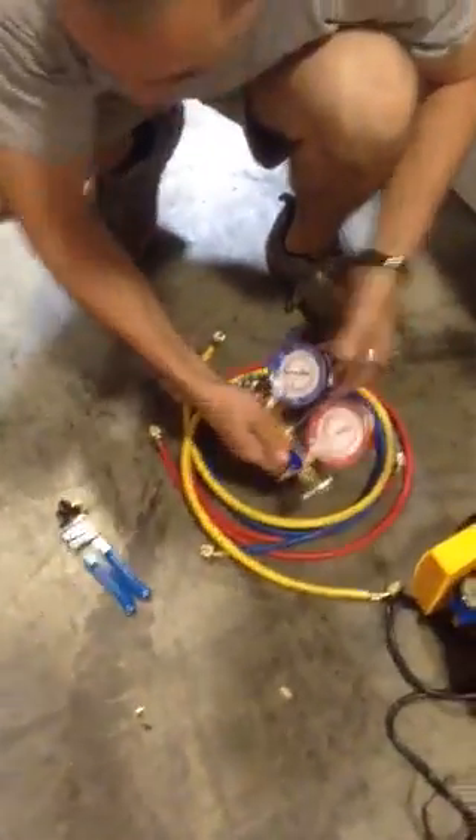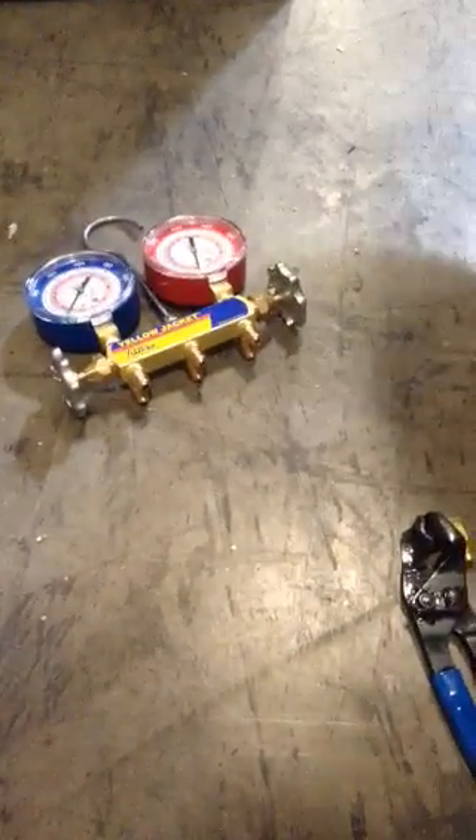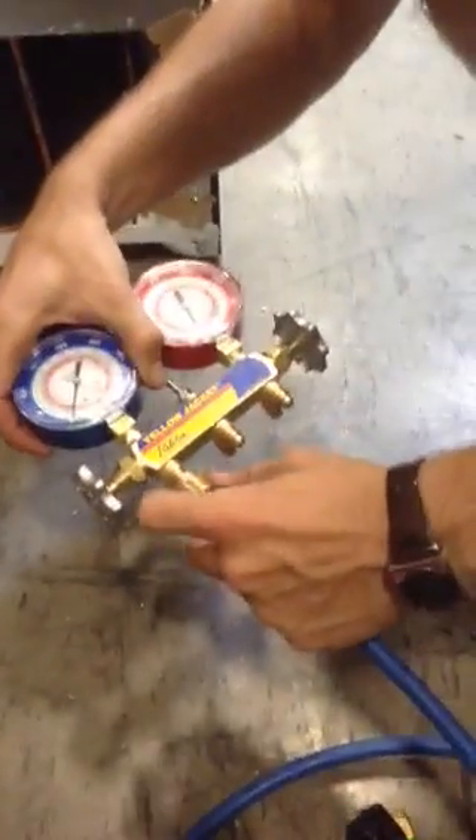First thing we're going to set up is the manifold. We're going to attach our hoses to it and the hoses to what they belong. First, we're going to start with our blue line — we're going to attach our blue line right under the blue manifold gauge.